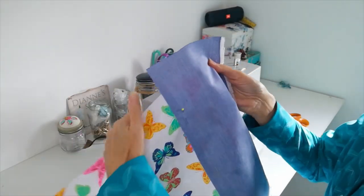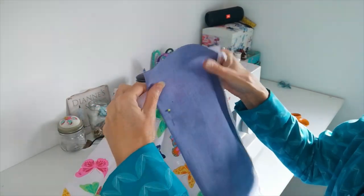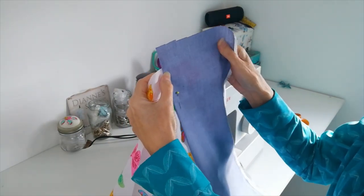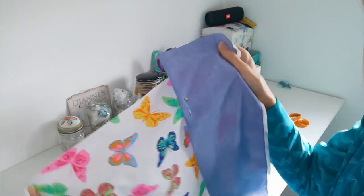My first job is to stitch on the contrasting panel at the bottom. If you've done this in two separate pieces you're just joining the two pieces together. I've opted to put this directly on top so I've got a bit of an extra layer, and I'm going to top stitch that on now.